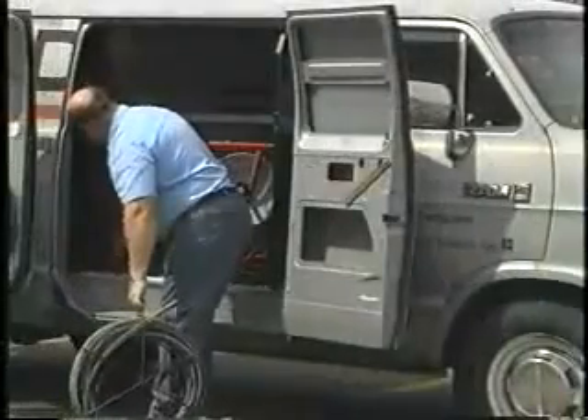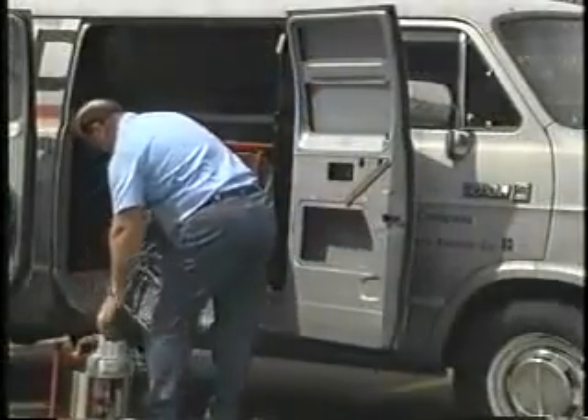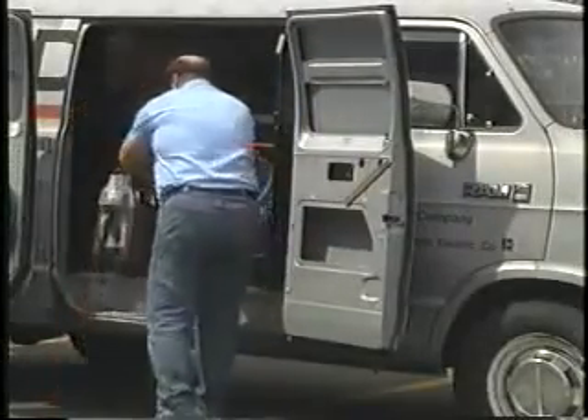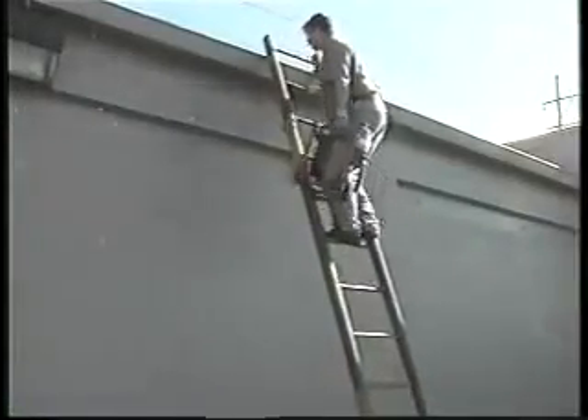The K60SP weighs just 41 pounds and features two ergonomically designed lifting points allowing for easy carrying to the job. The rear handle makes it ideal for carrying it up ladders for roof work.